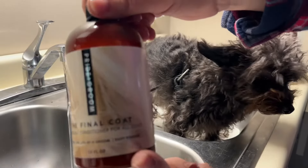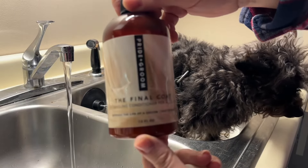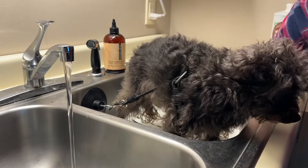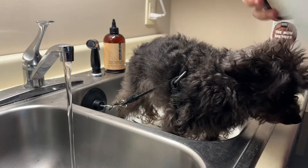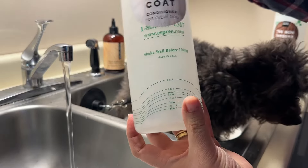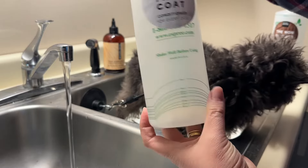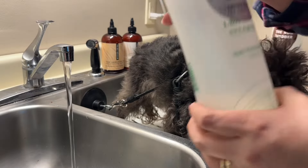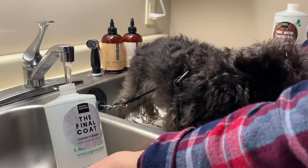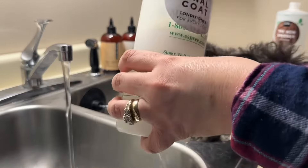We're going to be using the conditioner today, which is the Final Coat conditioner, and that is diluted 20 to 1. I'm going to get that ready before I start the bath so it's ready to go. This conditioner works fabulous during the bath, but you can also use it to get mats out when you're blow drying — and when I use it for mats, I actually use it full strength, not diluted. I'll use really warm water for part of it, shake it up, and then add some water.